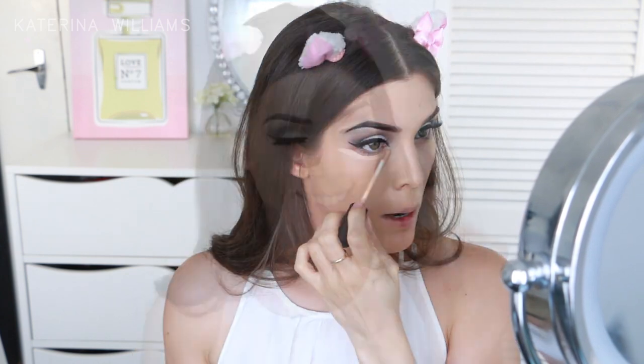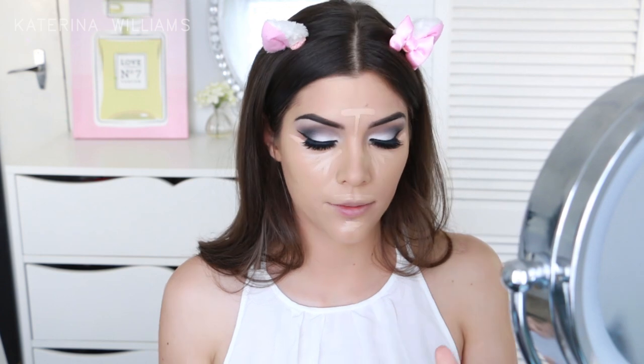Now we can take off the sticky tape and move on to our face. I'm starting off with primer — this is the Benefit Porefessional Primer. Then for foundation I'm using L'Oreal True Match and blending this in with a beauty blender. Now time for concealer — I'm going for more of a subtle highlight today. So I'm taking the NARS Creamy Concealer in Custard and I'm putting this under my eyes, my forehead, my mouth and my chin.